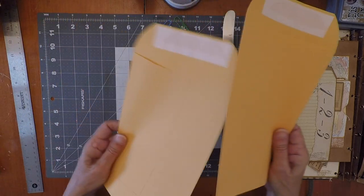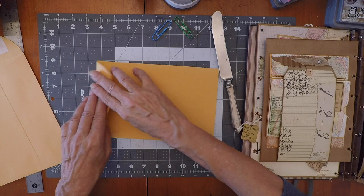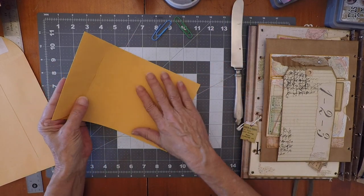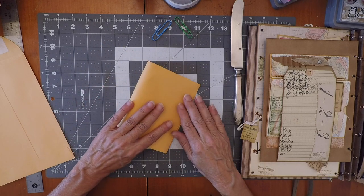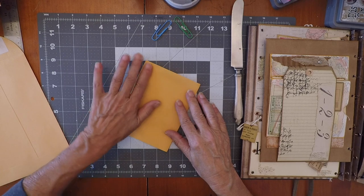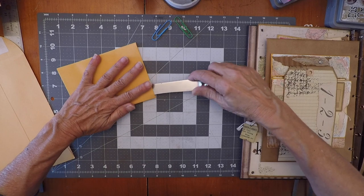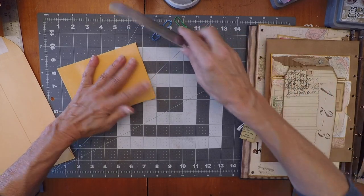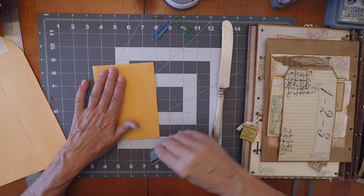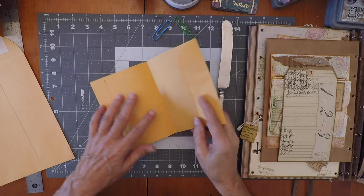They're the same, so whichever one you take. You're gonna fold the flap — don't do anything with the flap yet. And you're gonna fold it in half. Folding it in half — so far, not too hard. I'm gonna need my bone folder, whatever you have.